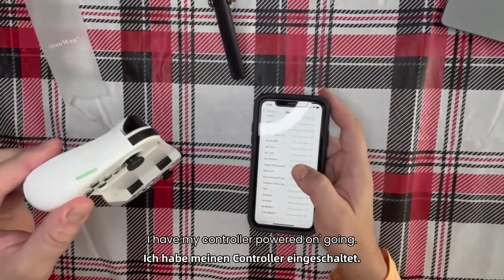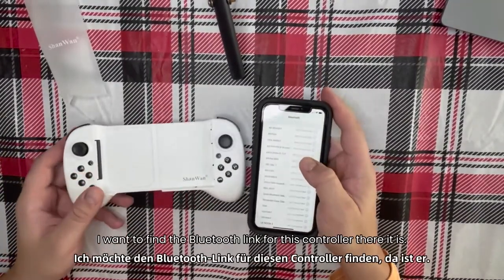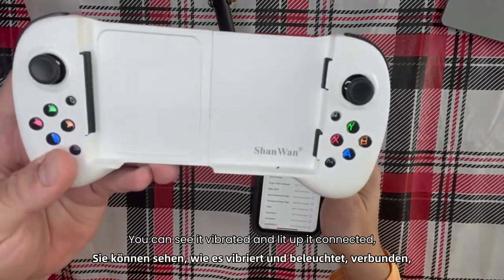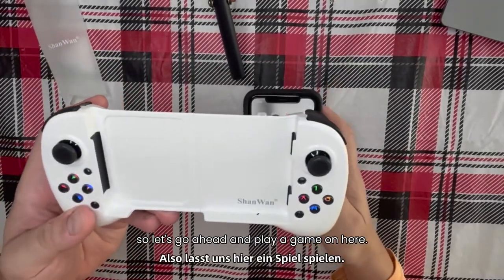I have my controller powered on. I'm in my Bluetooth settings and I want to find the Bluetooth link for this controller. There it is — you can see it vibrated and lit up. It connected. So let's go ahead and play a game.